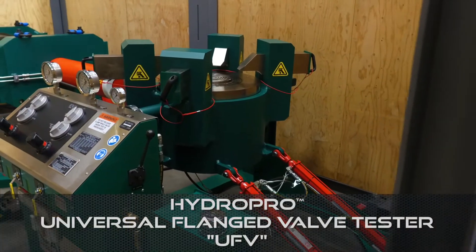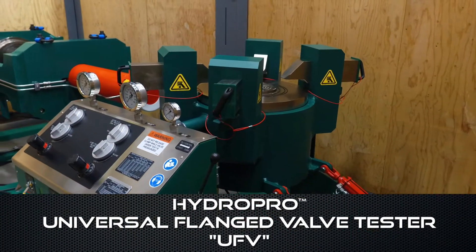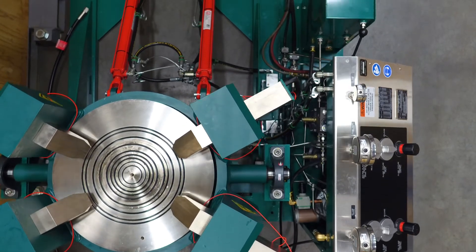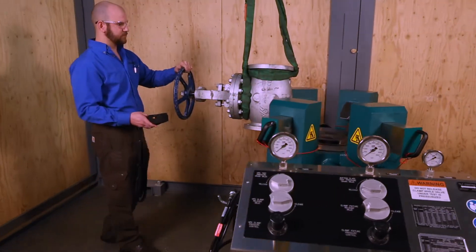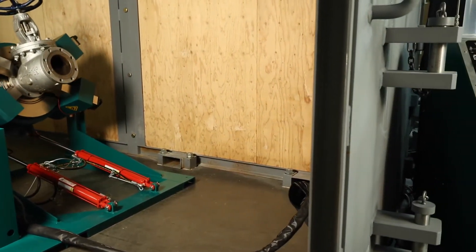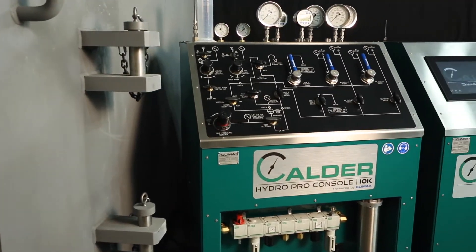To test valves which are not suitable for compression loads across the body, consider the universal flange valve tester. Designed to clamp only the flange of the valve, the UFV easily tests straight or angled body valves. The UFV provides maximum clearance for actuated valves. The patent pending safety interlock system prevents release of clamping pressure during testing. The tilt option allows for water fill and the orientation best suited for removing air from the valve.